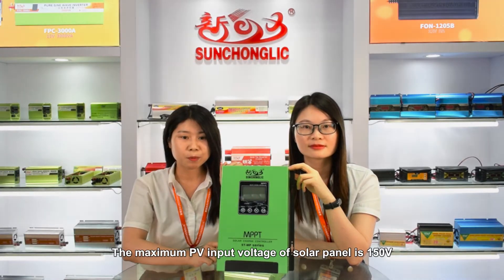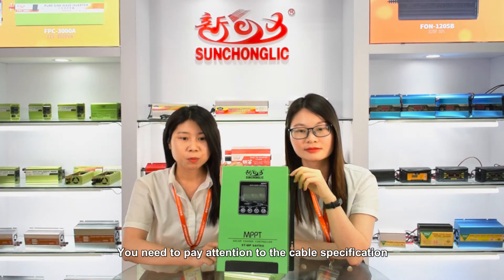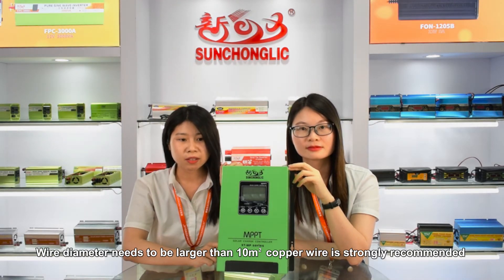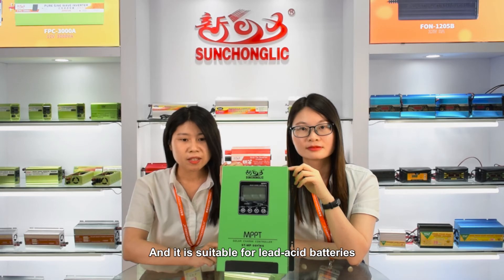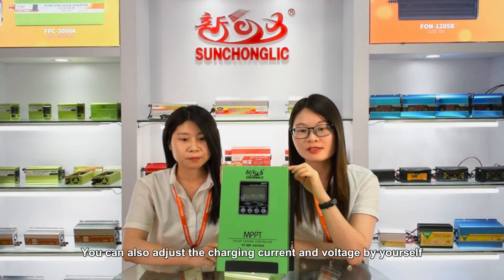The maximum PV input voltage of the solar panel is 150V. You need to pay attention to the cable specification — wire diameter needs to be larger than 10mm, and copper wire is strongly recommended. It is suitable for lead-acid battery, colloidal battery, and lithium-ion batteries. You can also adjust the charging current and voltage by yourself.